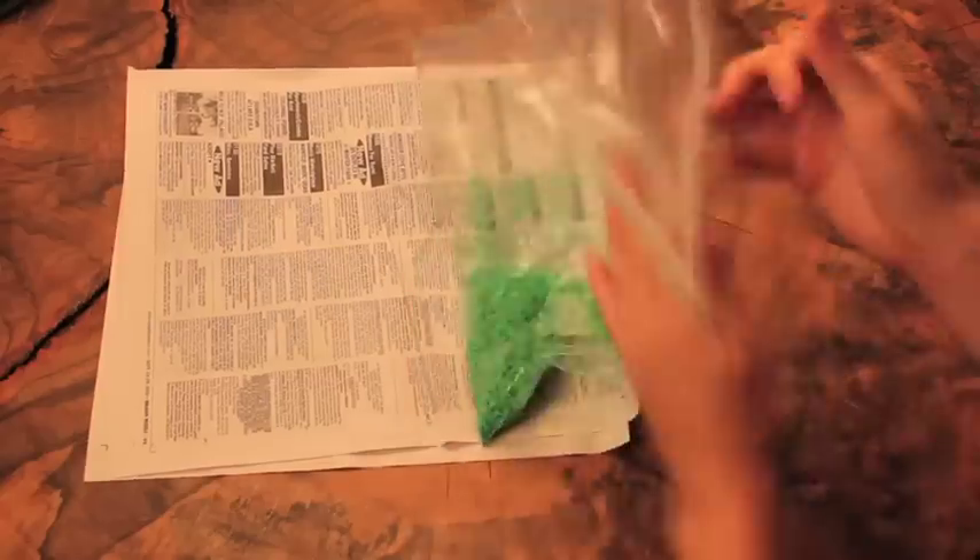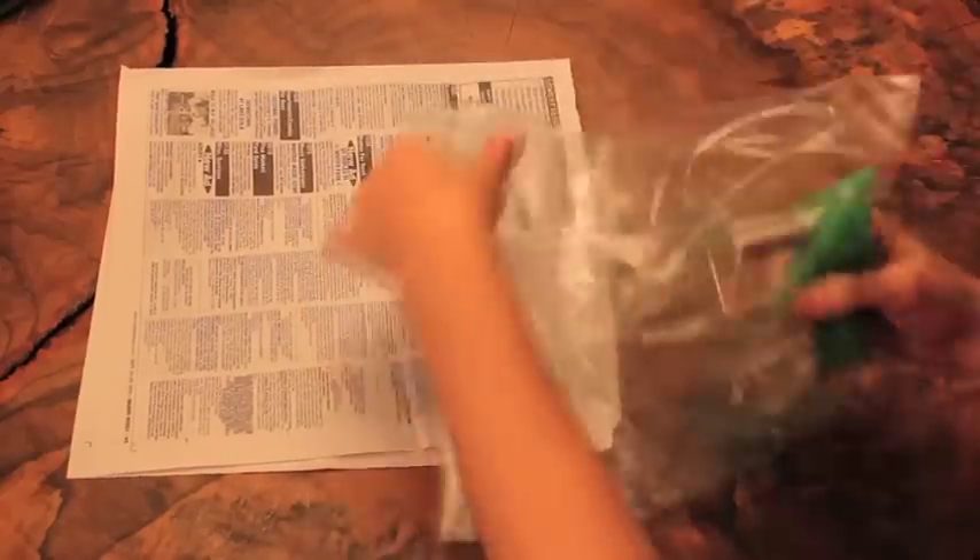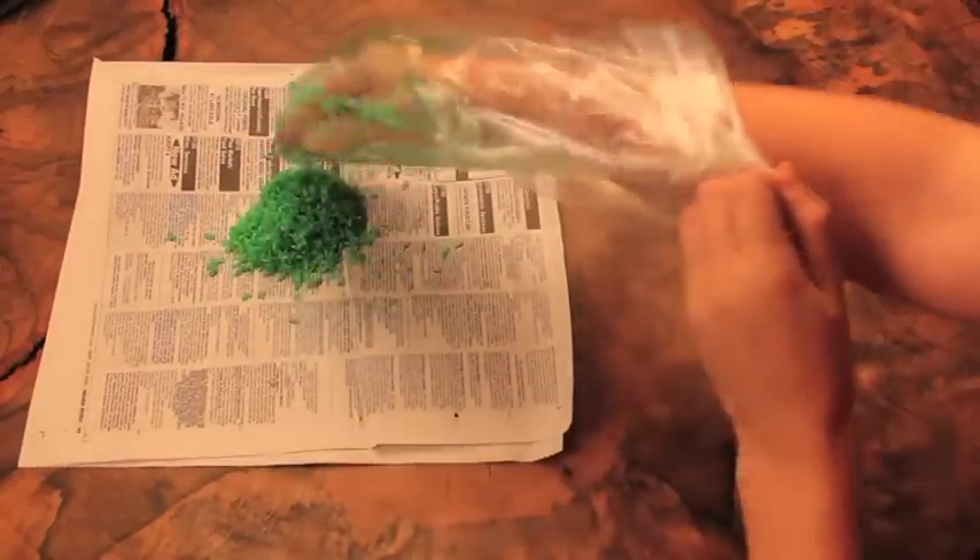Step two: lay out the colored rice on a piece of newspaper and let it dry for 25 minutes.